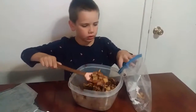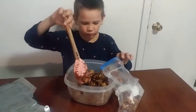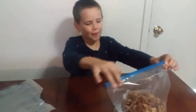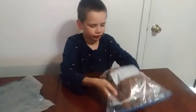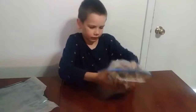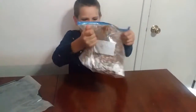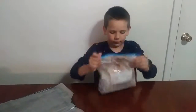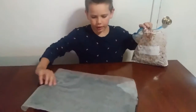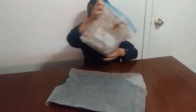Step 4: Mix it together until coated. Next, put it on a sheet pan with wax paper to let it cool.